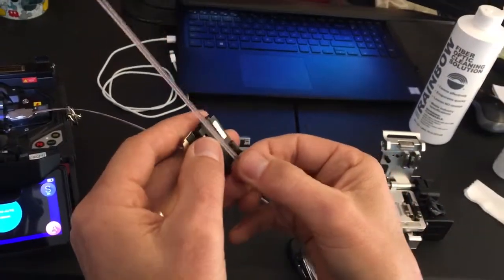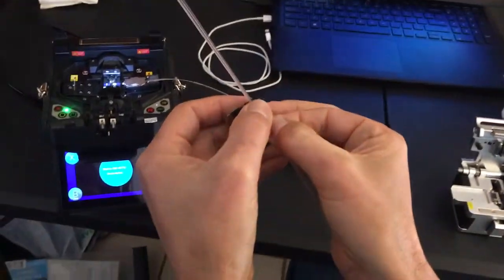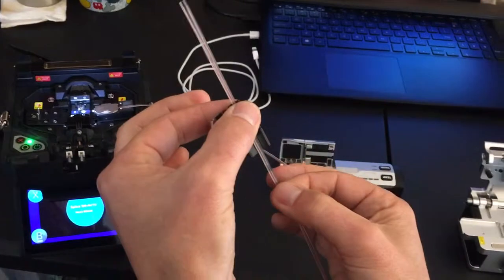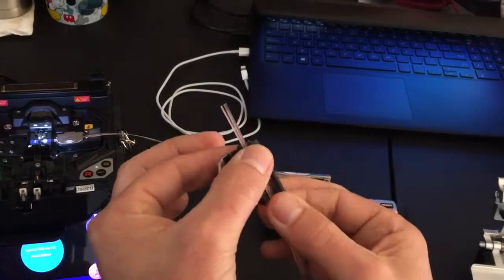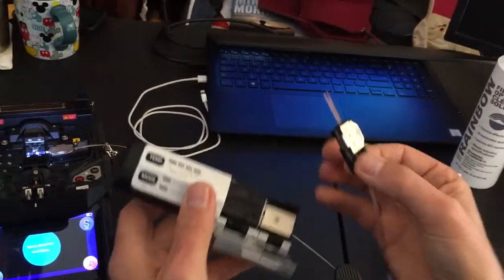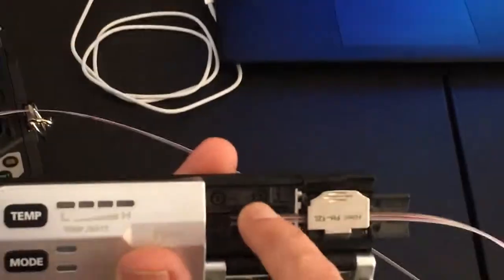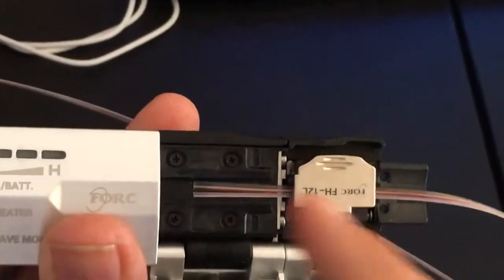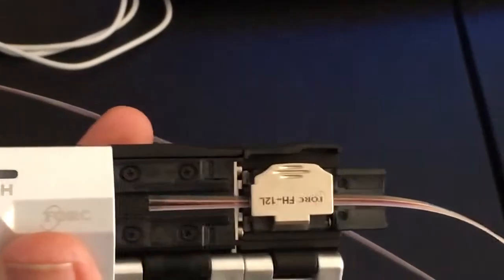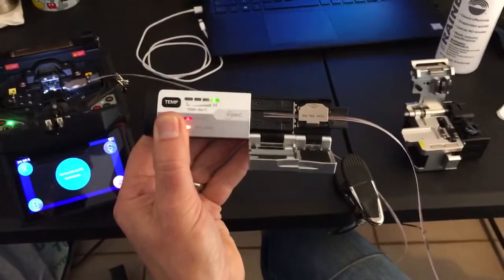What you do is take this ribbon, start at the end of the fiber holder, put it under your thumb, and draw it back to approximately the distance you're looking for. There's an arched line on our thermal stripper that shows you need to be within that quarter-inch range. I'm going to turn my thermal stripper on and set it to high heat, high temperature mode.